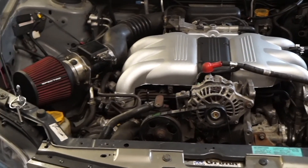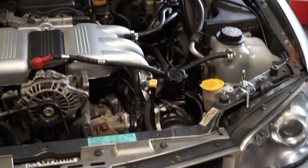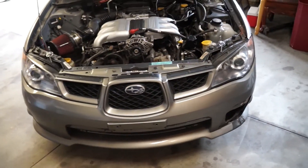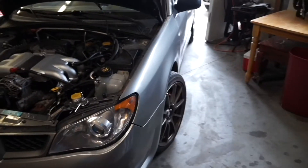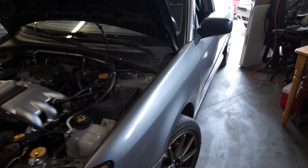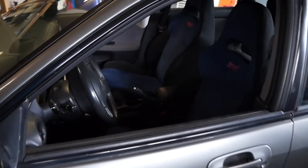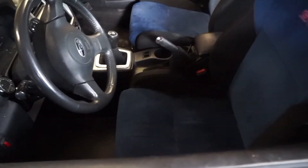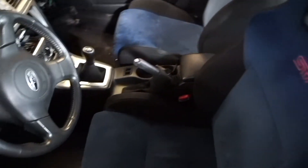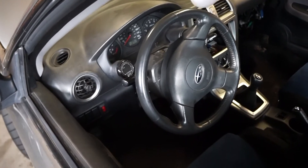Here we are at the start of chapter two for the Silver Fox build. Before, our goal was to just make this chassis go down the road, prove out a fresh engine build, and make sure everything was in order. Now we set our sights on boosting this thing, and that's going to require aftermarket ECU support — that's exactly what today's video is all about.